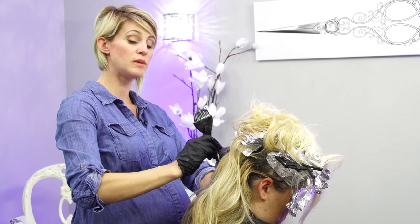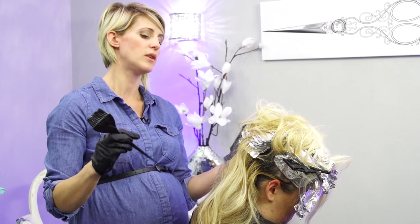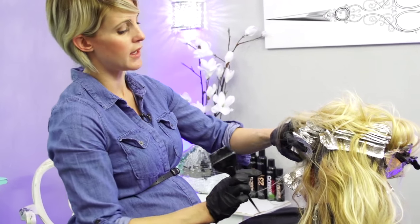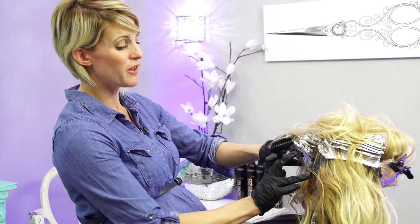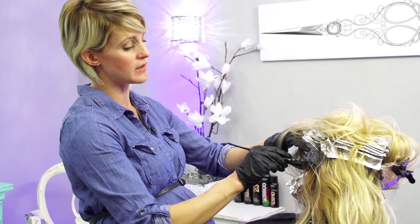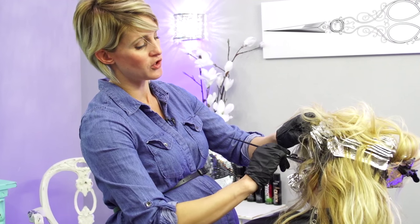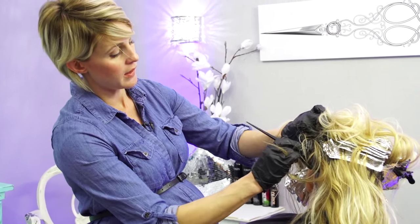You don't have to use a color that says 'base breaker' on it - you could definitely just use like a level 9. I would definitely use an ash - like a 9 ash blue. You can even formulate it just 2 levels lighter than their natural hair color. I know a lot of people formulate it that way - so if she's a level 6, you would do an 8 or a 9.